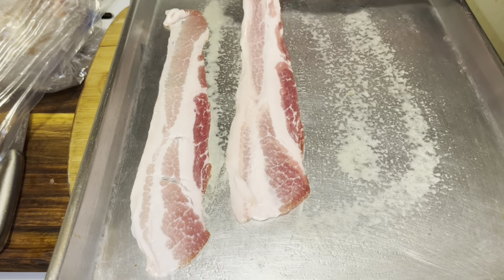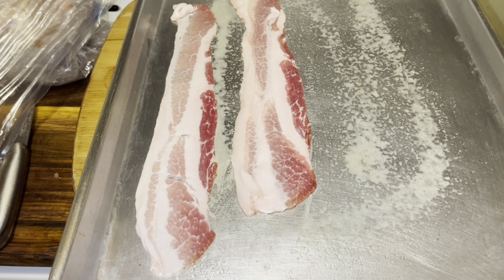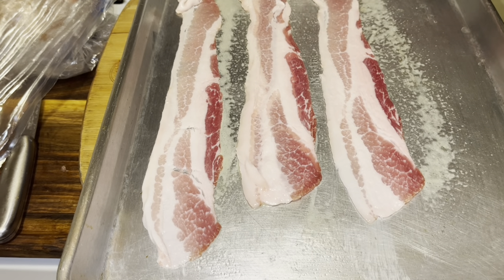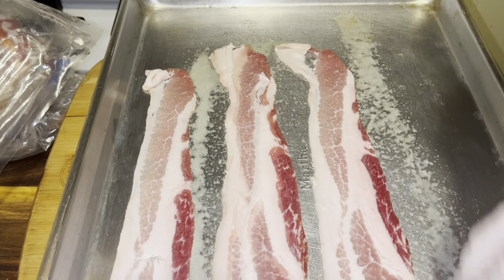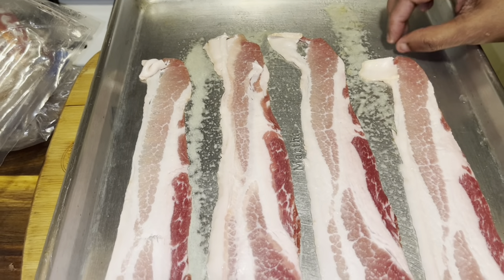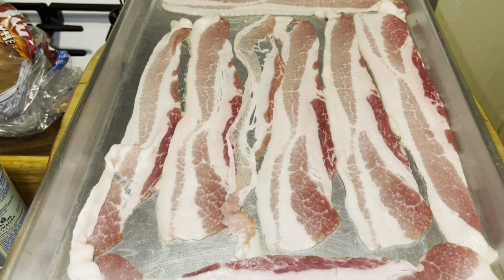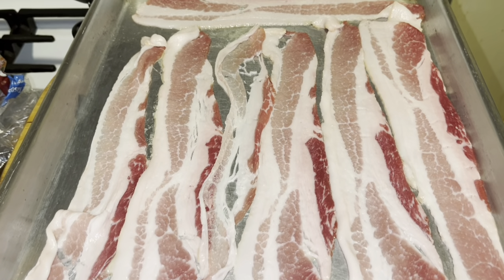We're just going to lay our bacon on the cooking sheet, just like this. That oven is going to be on 375 to 400 — you know what your oven is like. So that's what you want for your bacon. This is what your bacon should be looking like. I'm going to put that in the oven and we're going to move on to our potatoes.